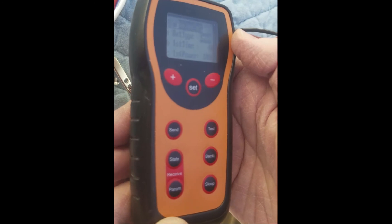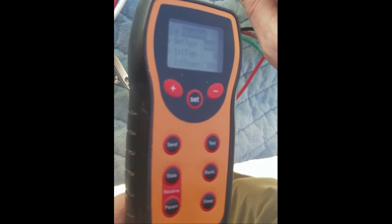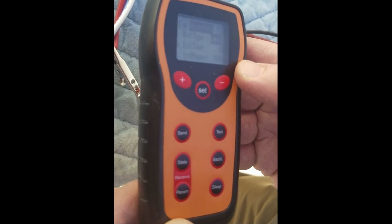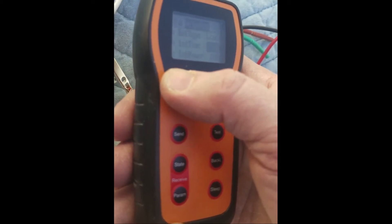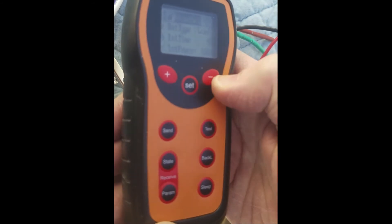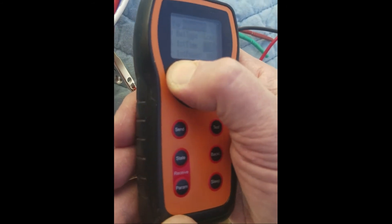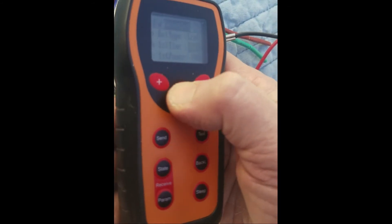It will sense when the sun goes down by the drop in power coming from the solar panels, and it has different timer settings. If you want 100% power all the time, you change that default from 4 hours — you can increase it up to 15 hours — and hit Set.